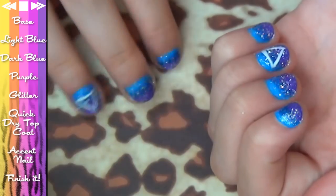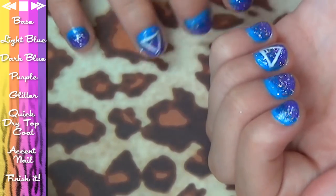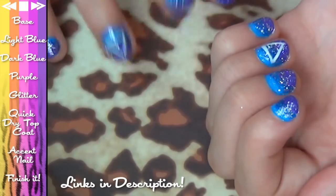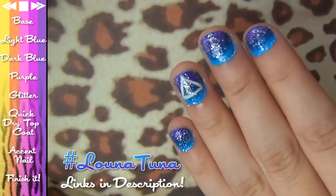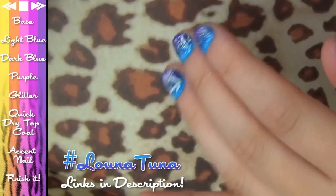And here they are — galaxy inspired space nails. I really hope you like the tutorial. If you end up doing it, please send me photos on Twitter, my Facebook page, or post them on Instagram and tag me with hashtag LunarTuner. I will check them out. But that's all from me for now and I'll see you next time. Bye-bye!